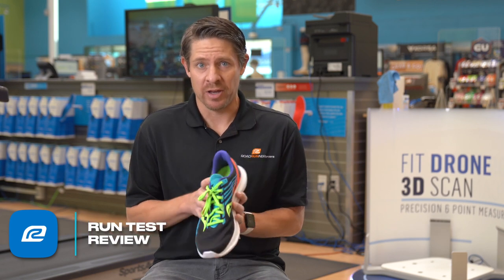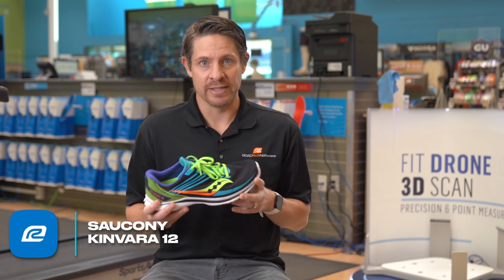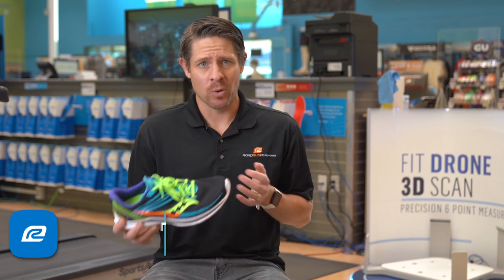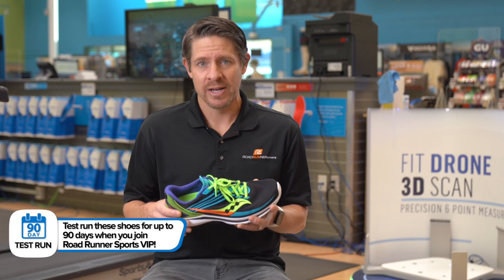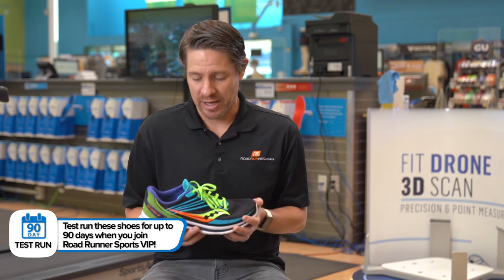The other thing about fit — I would highly recommend going up an additional half size on this one. It fit definitely on the narrow side. Going up that extra half made a lot of difference where it didn't feel overly narrow. I think if I had run my normal size, especially going more than maybe six or seven miles — more than like 50 minutes, getting close to an hour — I think I'd start to feel it and maybe even get some hotspots on my foot. So highest recommendation to go up an additional half size.